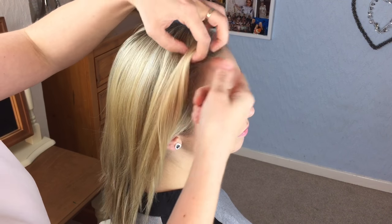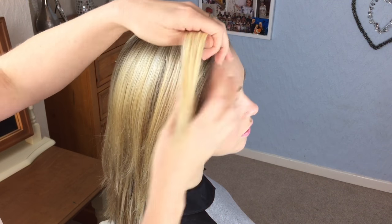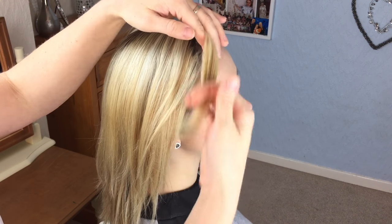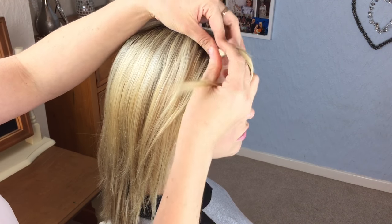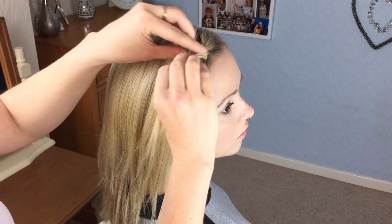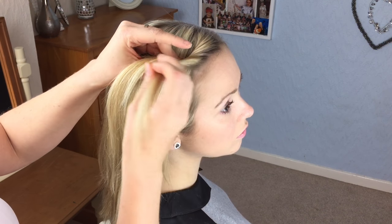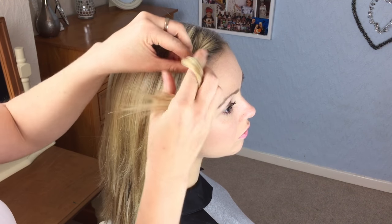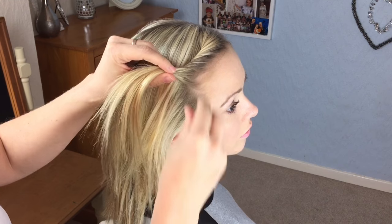To start the style, take a small section from the top of the hair. It's a really good one if you're growing out your fringe or your bangs, because you're taking a small section and just rolling it away from the face, then picking up another section, adding it in, and rolling it. Keep doing that all the way to the neckline.